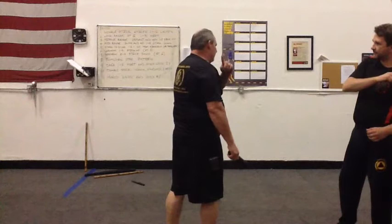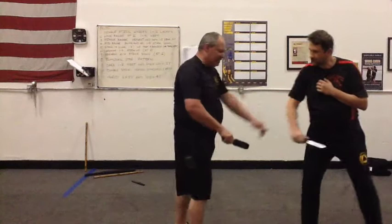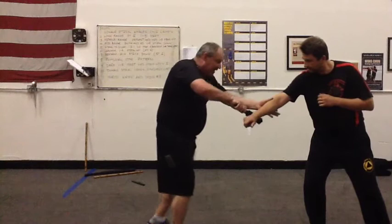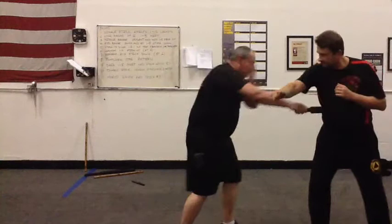Then he comes at angle four, and this one is inverted. I did it this way because this position is weak — I really want the strength of the structure. So I'm still out of range, and then I check the hand and thrust. Check the hand and thrust. So I go like that — boom, boom, boom.